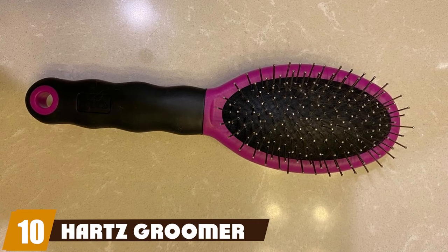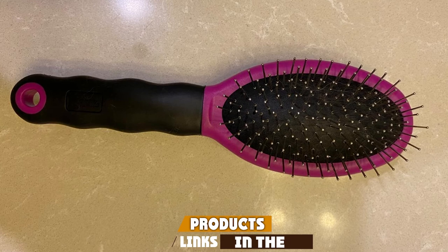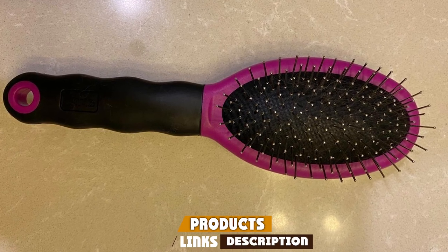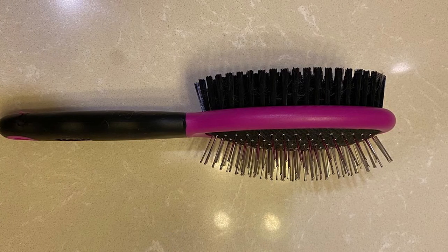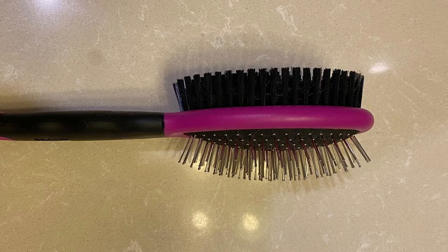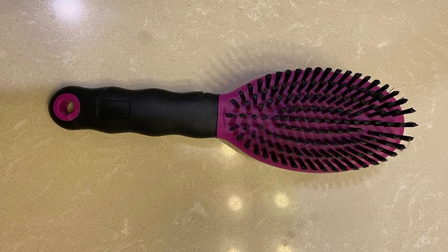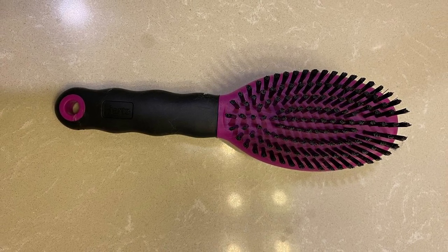Finally, the number ten position is dominated by the Hartz Groomers Best brush. A soft bristle brush is good for moving around natural oils and adding shine to short coats. This brush is double-sided, with stainless steel tips on one side — a great feature if your short-hair dog has a thicker coat. The pins on this brush are also rounded on the end, so they'll give your dog a bit of a massage while removing loose hair.